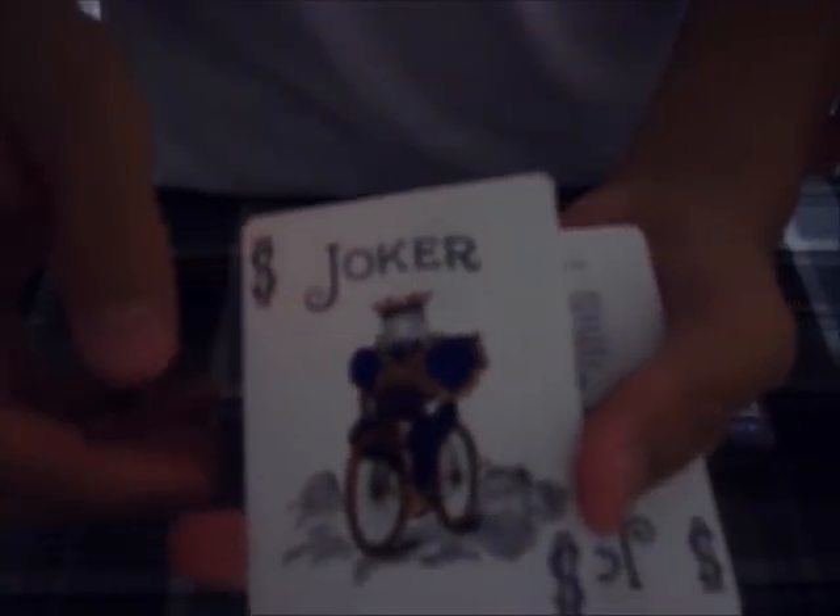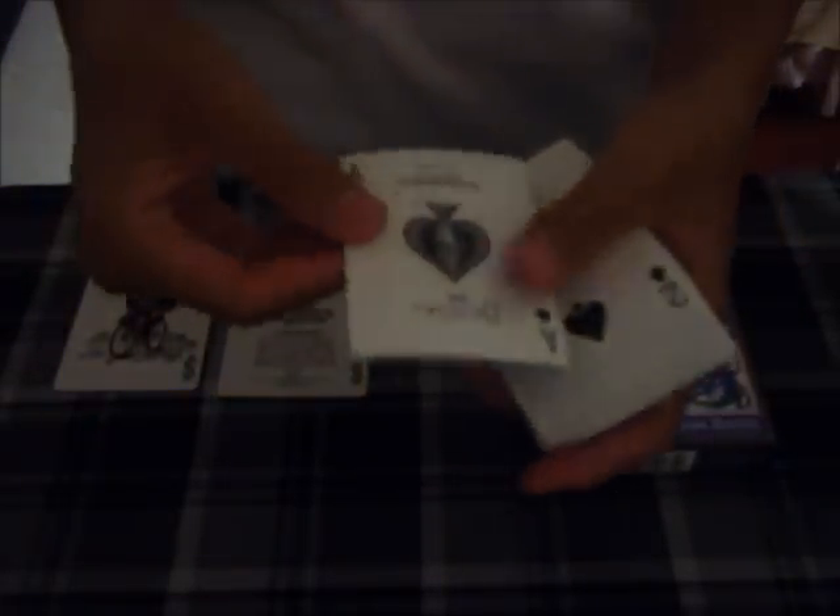Nice deck overall. We have a custom colored joker to match the deck, with gold and blue highlights. We also have a guaranteed joker and a regular Ace of Spades. We have a double backer as well, and another advertisement card.